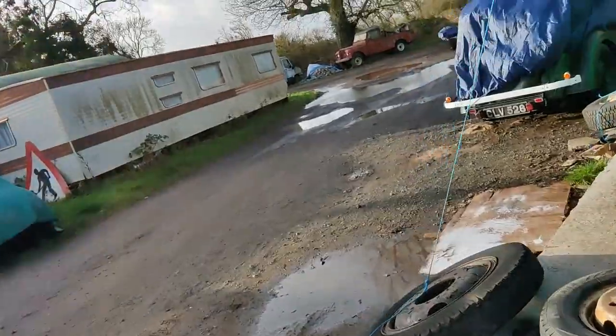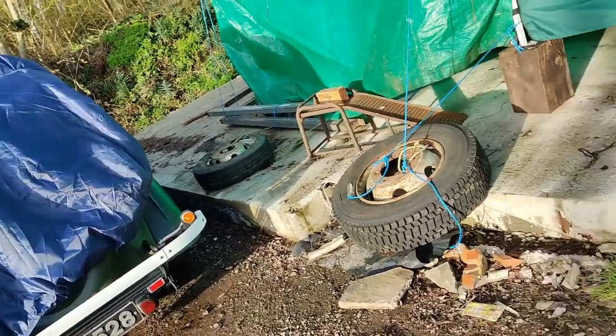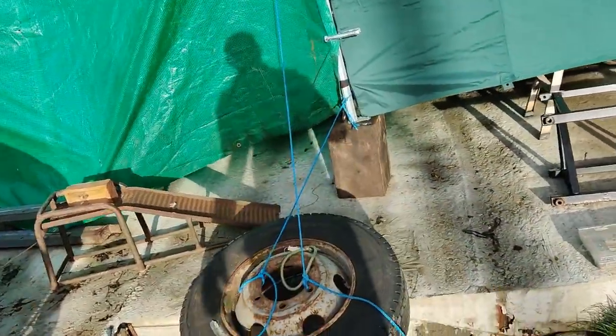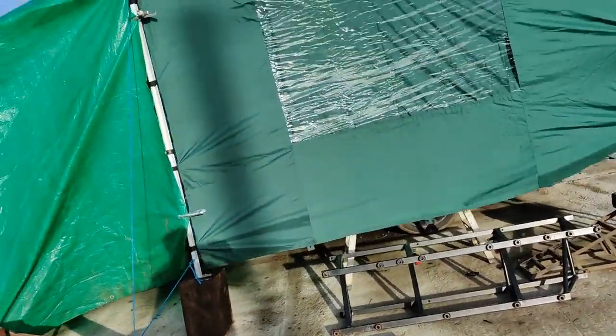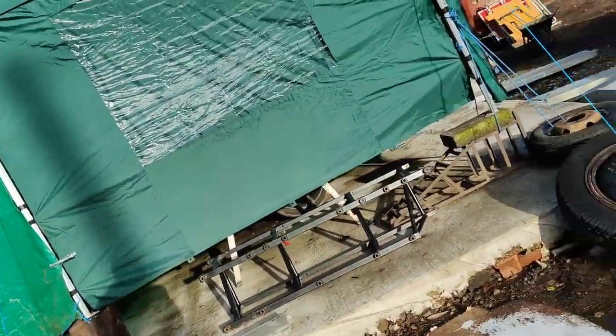Well, I'm back and it's still here. I have added a block down there which I screwed that leg to - it seems to work.